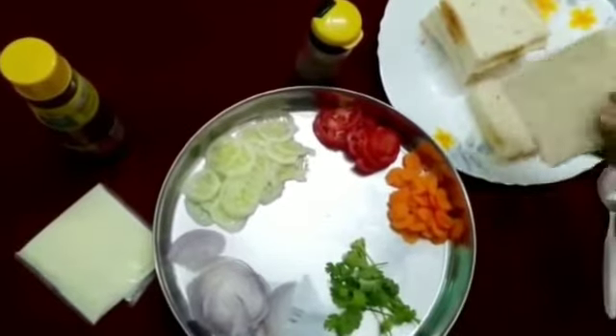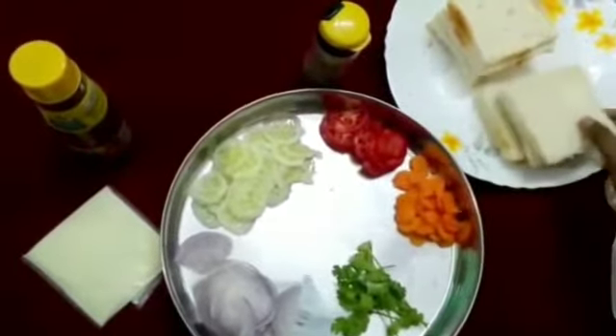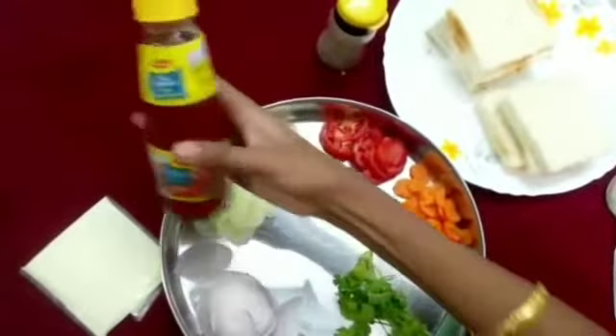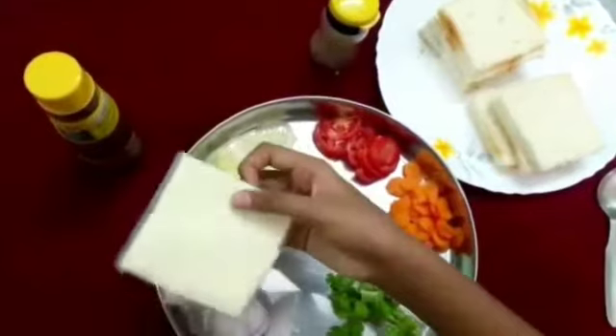You will need some bread slices — I have cut the sides of the bread — some pepper powder, tomato ketchup, and some cheese slices.